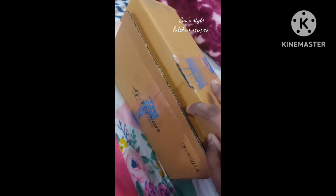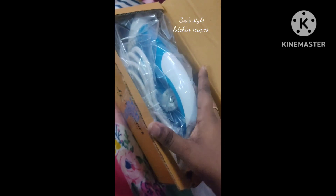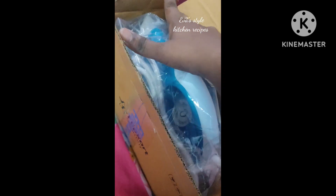I left the box. I left the box with a lot of boxes. Please leave the box as well. I can use my box to open my box.